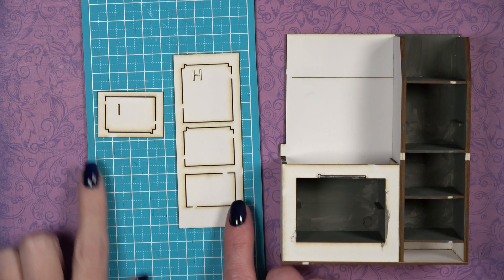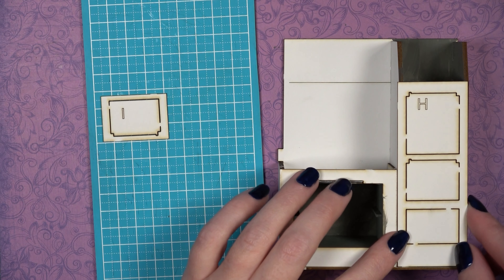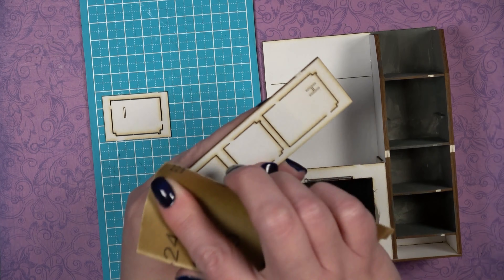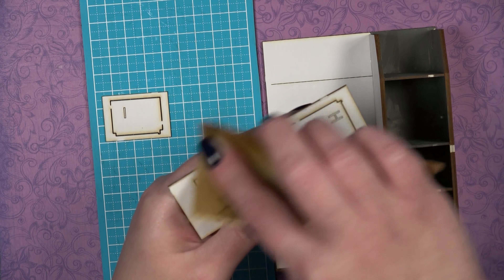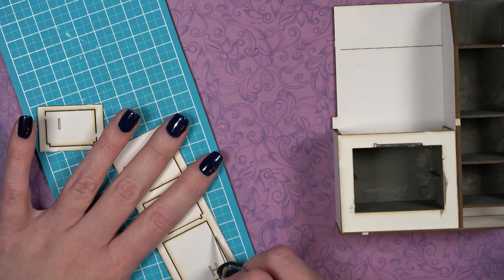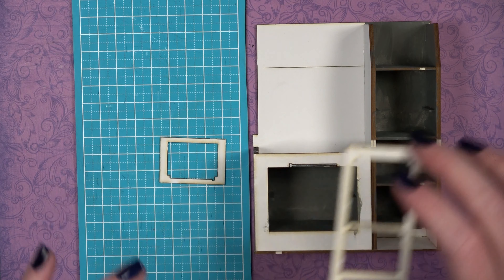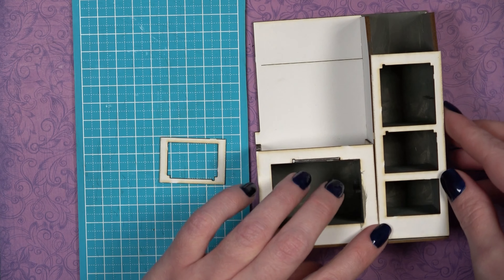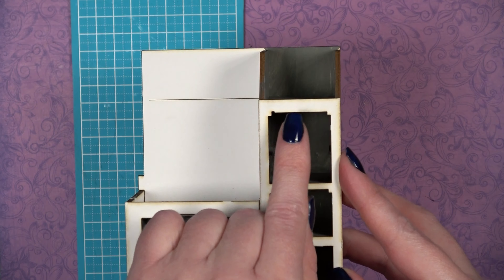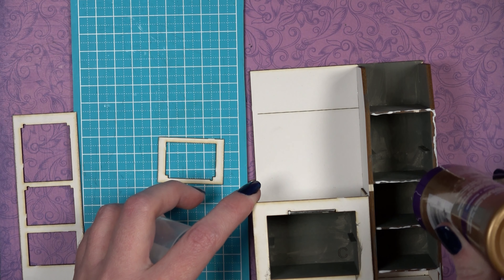Move on to pieces H and I. Both have interior pieces that need to be removed. Dry fit H first so you can see how it fits on the front of pieces D and DB. If you want to curve the interior edge of H, sand it before gluing it in place — it's easier to hold before the interior pieces are removed. Once sanded, remove the interior pieces, then glue H onto the front of the stove lining up with the edges of D and DB. When installing, make sure the largest opening is at the top and the notches for pin nails are also at the top.